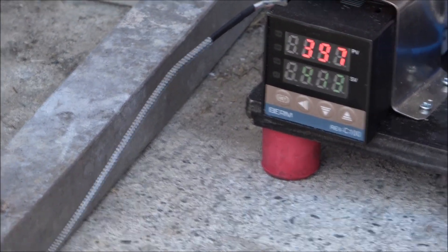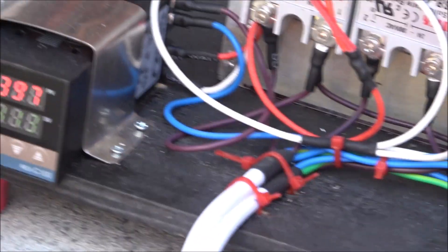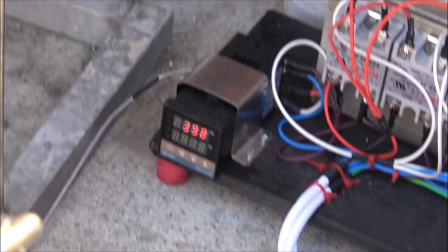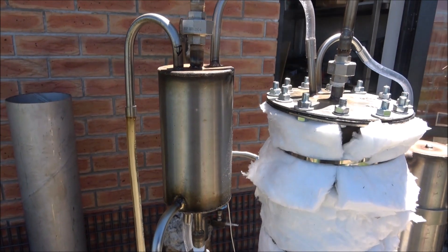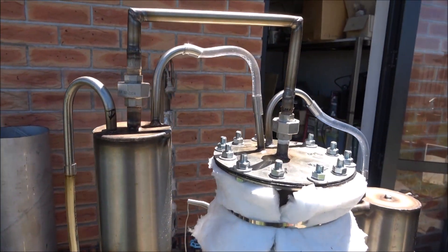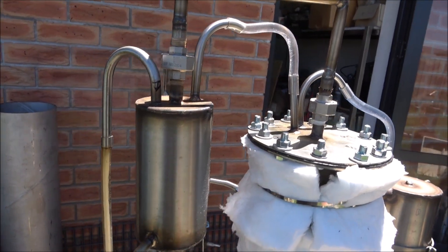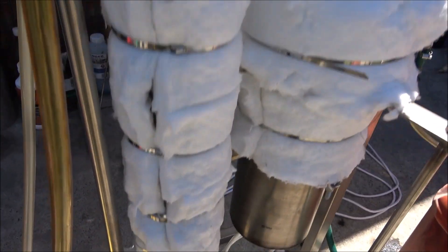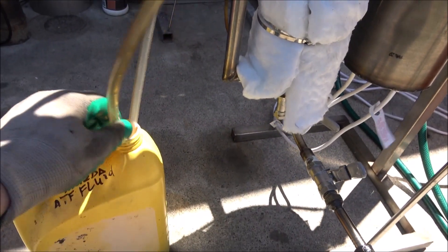It seems to settle down — no more spitting. I just adjusted the supply flow, so the oil vapors are supposed to be condensed over here. It sounds like we're leaking a little bit, but it's not leaking — it's just vapor going through. Here is the main catcher, and here you can see the flow of the lighter fraction.